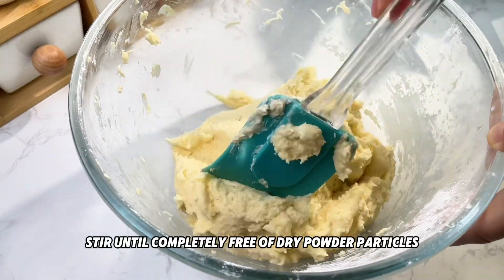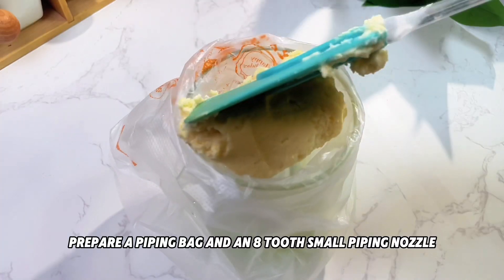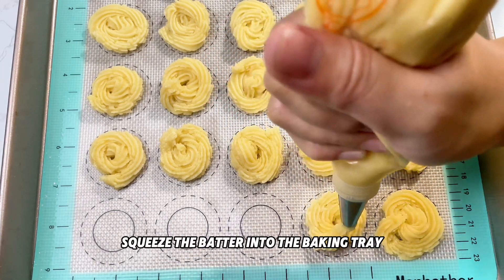Mix evenly with a scraper and stir until completely free of dry powder particles. Prepare a piping bag with an eight-tooth small piping nozzle, put the batter into the piping bag, and squeeze the batter into the baking tray.